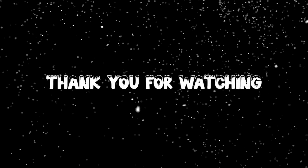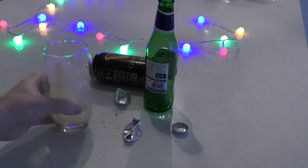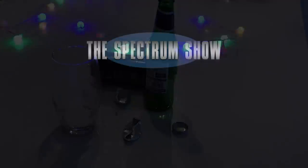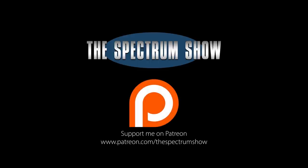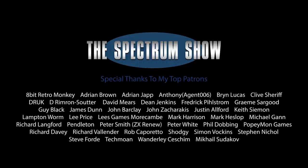Well, that's about it for another year. Enjoy yourself over the holidays, and thanks for watching the shows. See you next time.